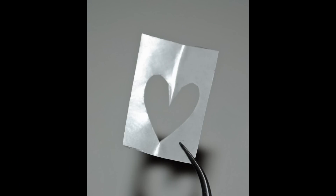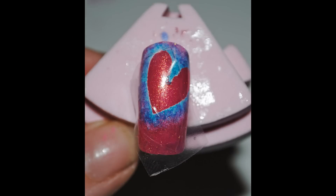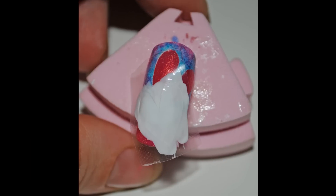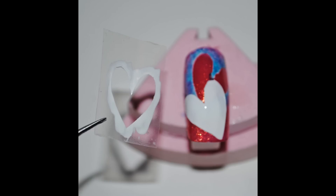Now get your other piece and again peel off the backing so you're just left with the sticky part. Apply that to where you want it on the nail, gently press it down, then with your white polish paint over it and let it dry a little bit. Then with your tweezers just pull it off gently and you should have that.